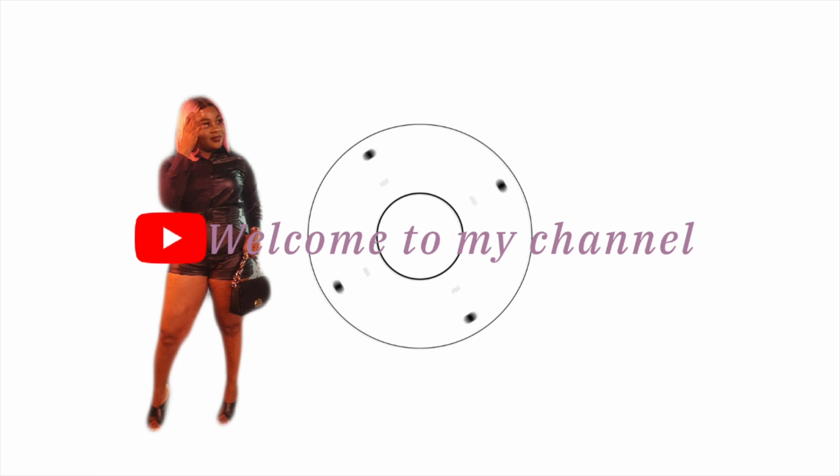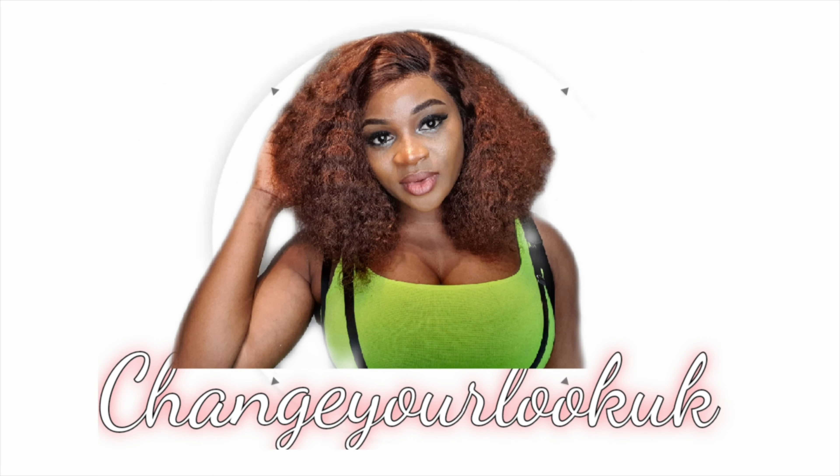Without taking too much of your time, we're going to dive into the video right now. But before we do, if you've not subscribed to my channel, please support me by hitting the subscribe button and pressing the notification bell to be notified whenever I upload a new video. Thank you so much for doing that — let's dive in!